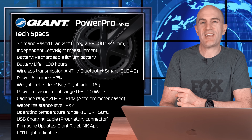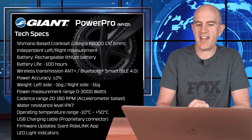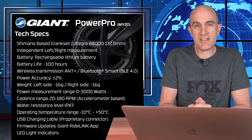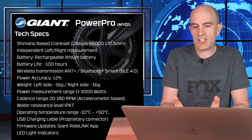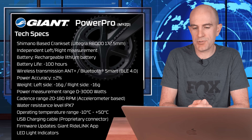Diving into the technical specifications — very similar to the previous model, except that design, which is super hidden away. It's a Shimano-based crankset; this one I have is an Ultegra R8000 172.5mm. It gives you left-right independent measurement and combined measurement to give you total power. It's a rechargeable battery with a life of around 100 hours, with wireless transmission via ANT+ and Bluetooth Smart.